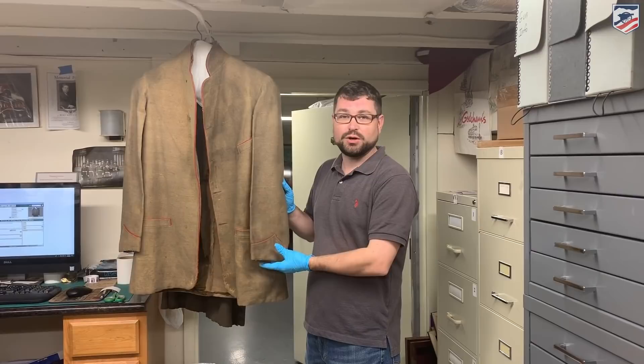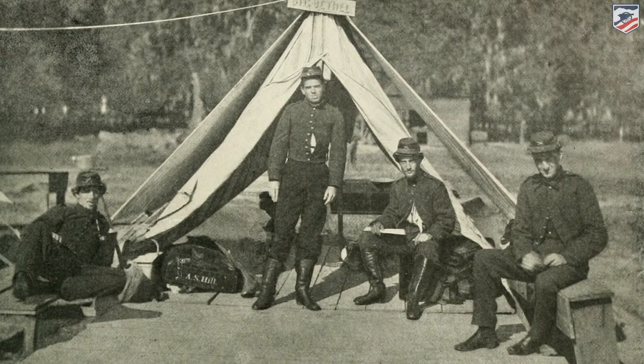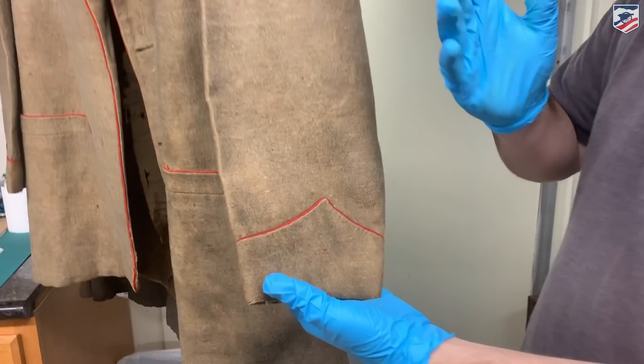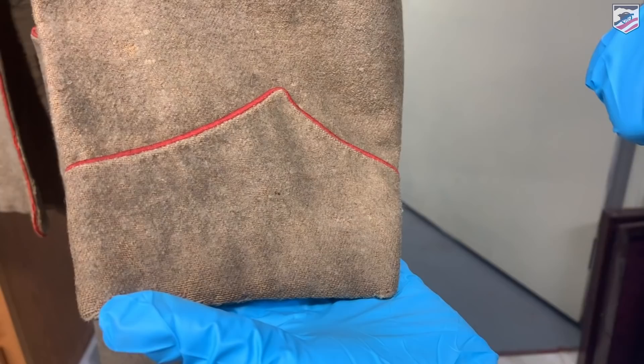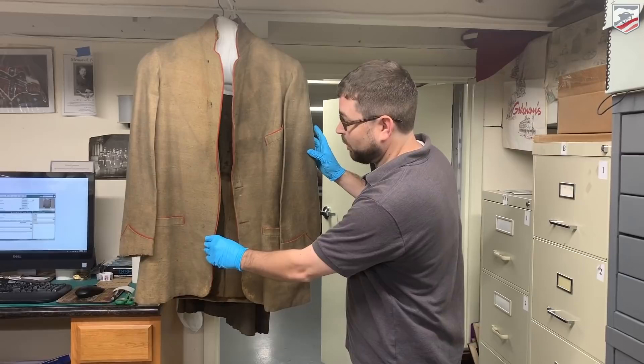This is one of the rarest of the rare, as Don Triani calls it — the Washington Artillery of New Orleans, Louisiana, Officer's Coat. This is from one of the officers in the Fifth Company of the Washington Artillery, which is still an active National Guard unit. The Washington Artillery is an artillery unit, and we're going to have red piping here. Red is going to signify that they are part of the artillery. Blue would be for the infantry, yellow for cavalry, green for medicine, and so on and so forth.